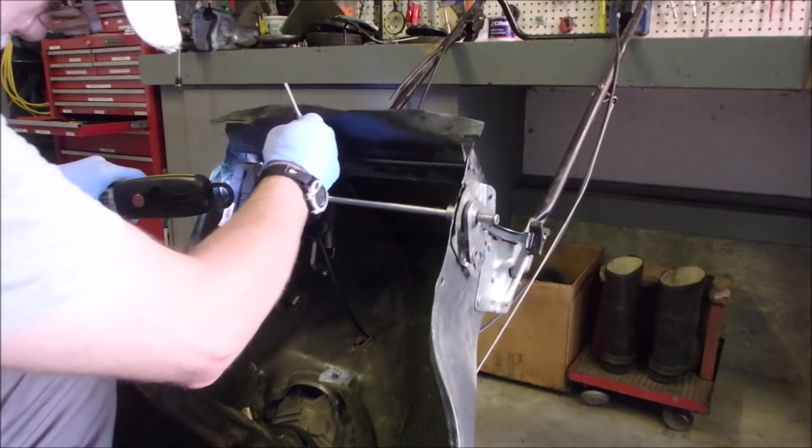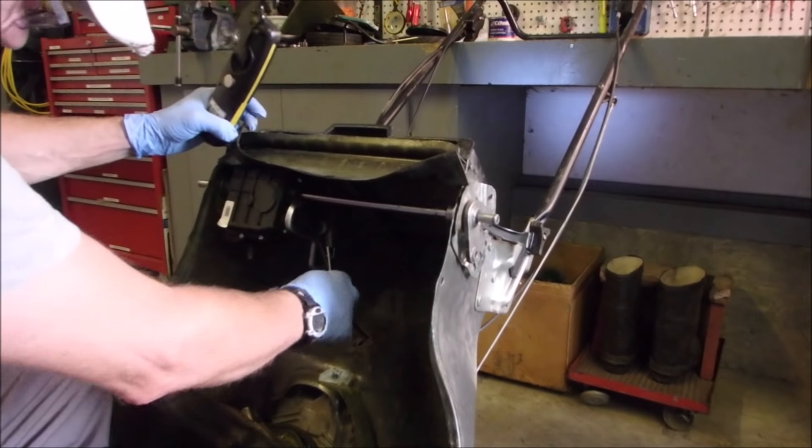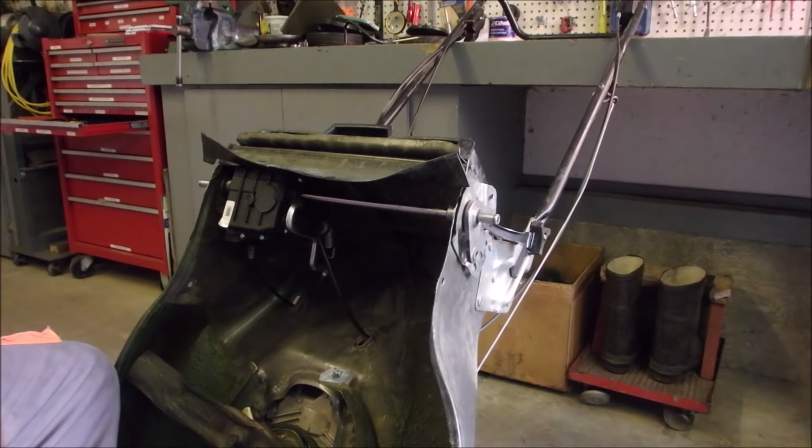Okay guys, I'm going to take a break now because the transmission is back in. Cable's hooked up. The only big thing now is to get this spring around this rod, and I've got a trick for that, so stay tuned.